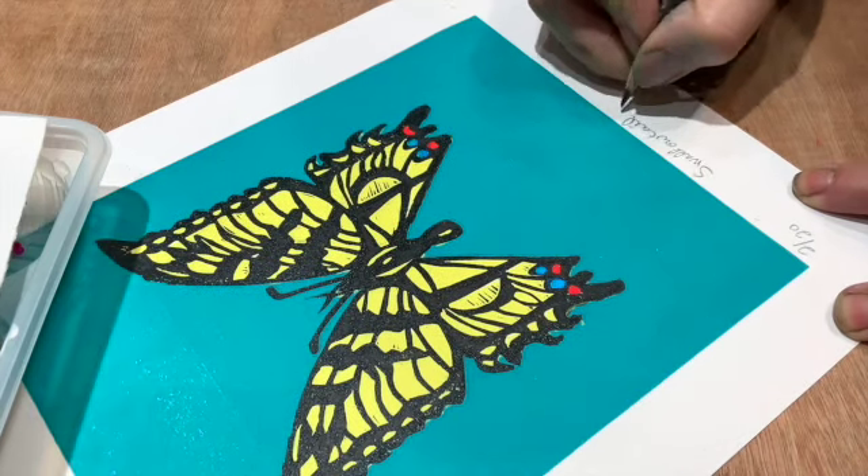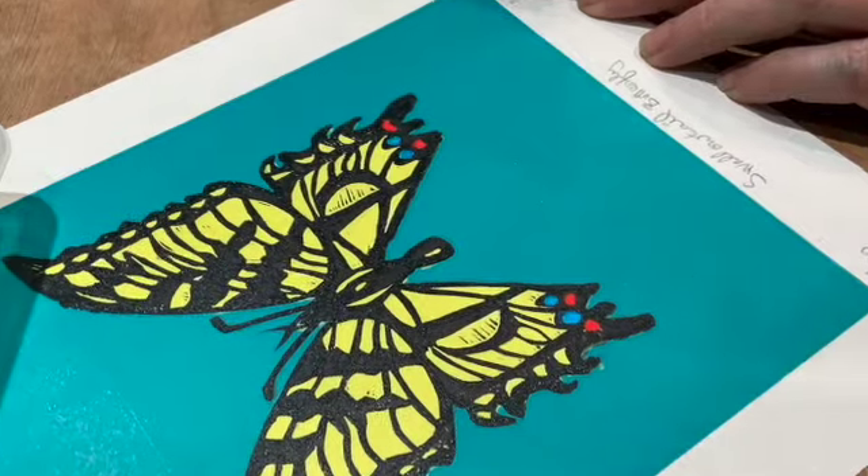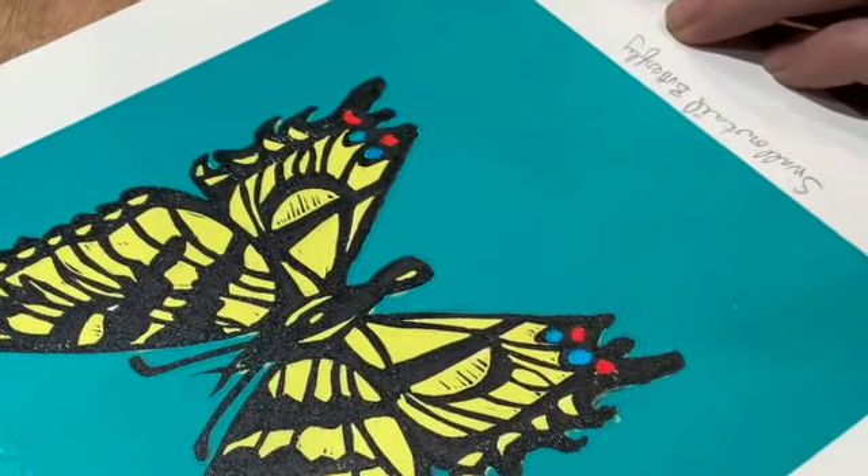For the red and the tiny little spots on the bottom of the butterfly, when the print was completely finished, I just hand-painted those in with a colored Indian ink.